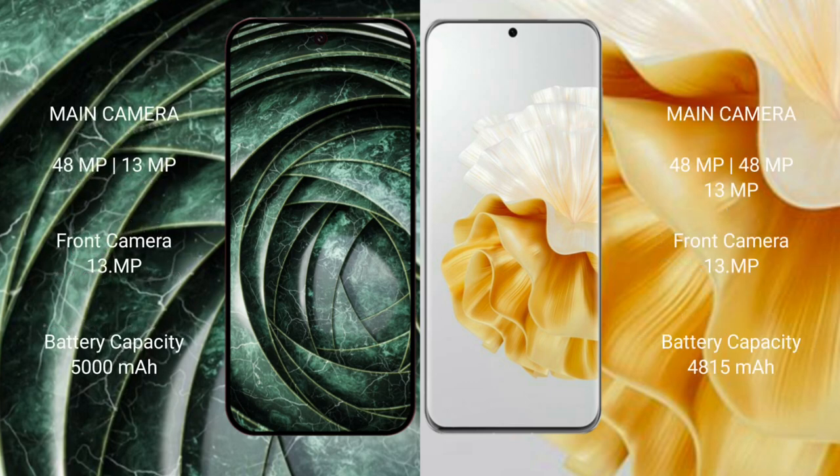Google Pixel 9a features a rear dual-camera setup with a 48MP main plus 13MP ultra-wide lens, and a 13MP front camera. Huawei P60 Pro features a rear triple-camera setup with a 48MP main, 48MP periscope, plus 13MP ultra-wide lens, and a 13MP front camera.